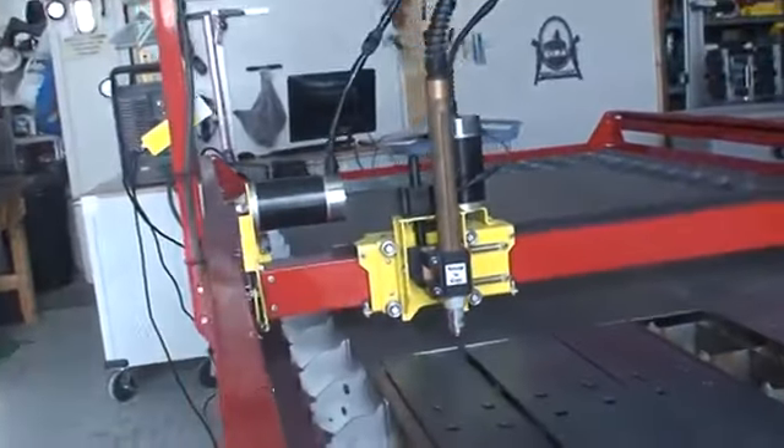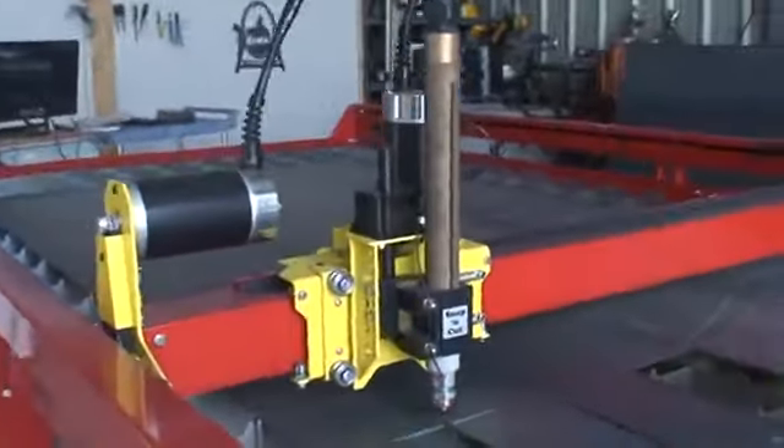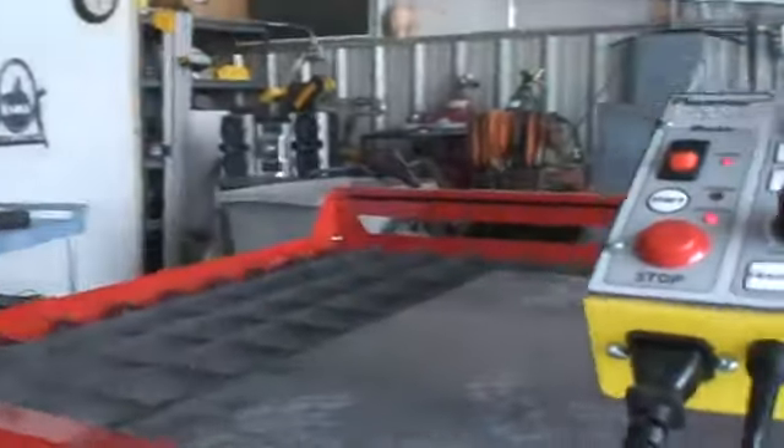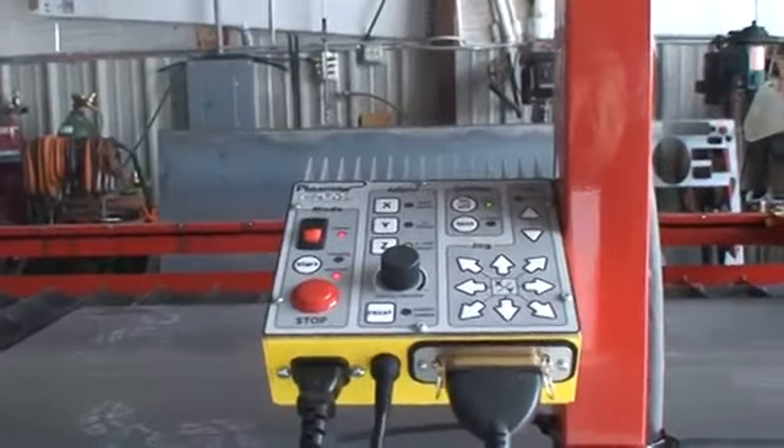We've got our table set up with our machine torch and our breakaway magnetic mount. I got this table in last week about Thursday, didn't get to start putting it together until somewhere along Friday or Saturday — it took me about 4 hours to put it together with some help.